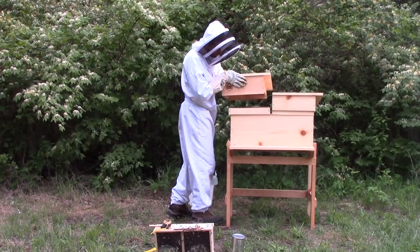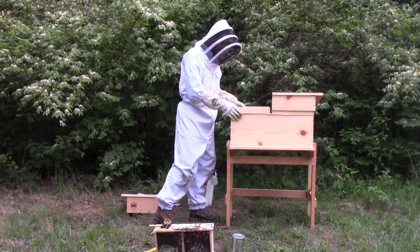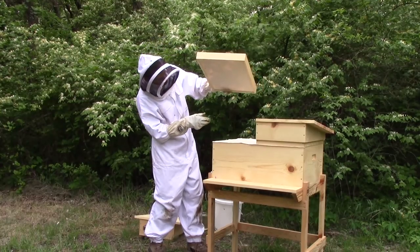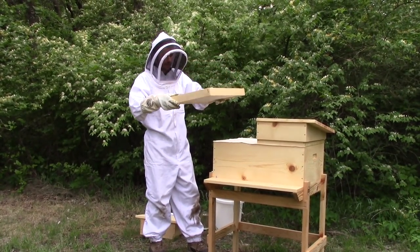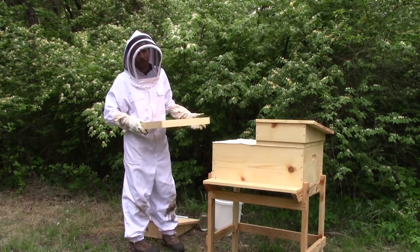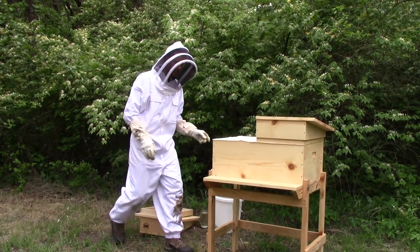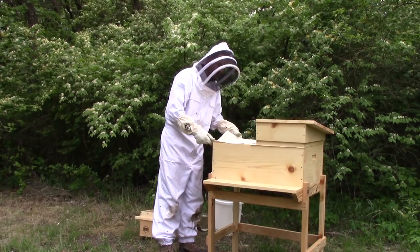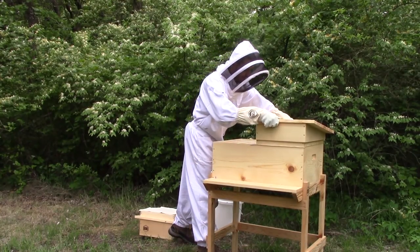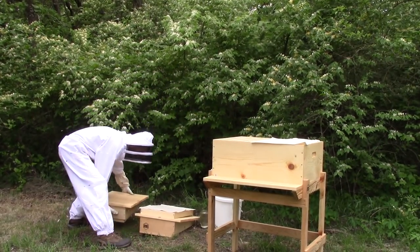Another interesting feature about these hives is the quilt box. You can see it has canvas material on the bottom and some material — usually wood shavings — that helps create insulation during winter and summer and absorbs excess moisture. Then we have an under-quilt cover that acts like an inner lid. That canvas sheet I just pulled off is used to keep the bees from covering the quilt box in propolis or building comb where we don't want them to.